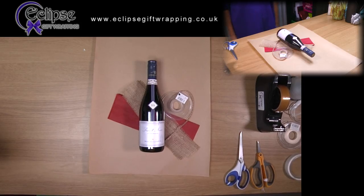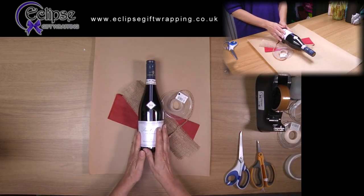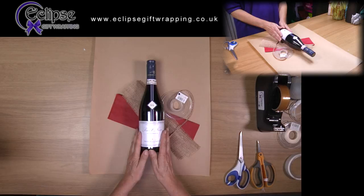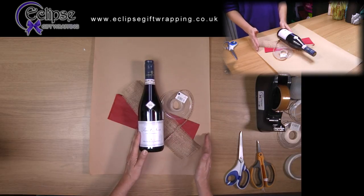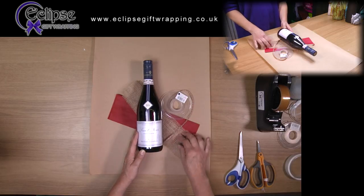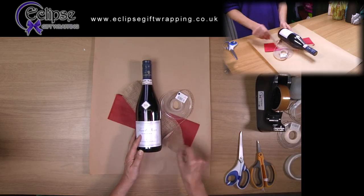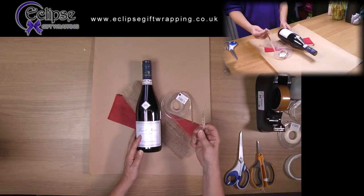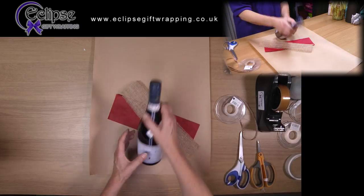This is a shabby chic style wrap. You could adapt this in a number of ways, but I'm going to use ordinary brown craft paper with some red tissue, some hessian, and some brown stitched ribbon. It's red wine, so I've chosen to put red stitch ribbon and red tissue as part of the wrap.